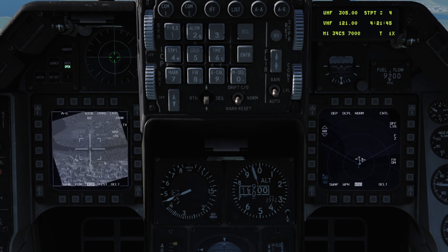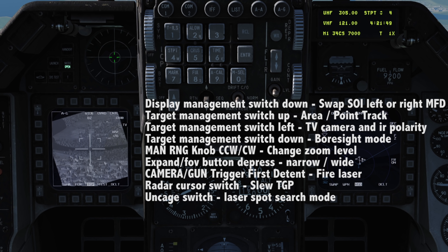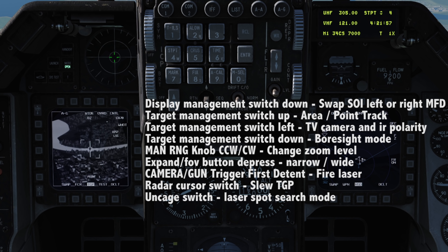The HOTAS controls are as follows: TMS up will command the pod to attempt a point lock on an area, or enter area track mode if it is not already. TMS left will cycle the TV and IR camera polarity.